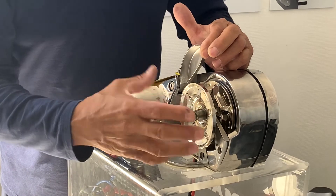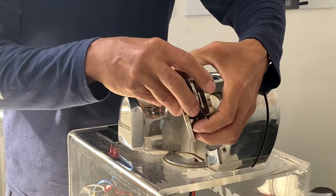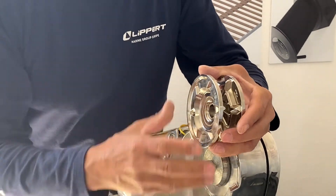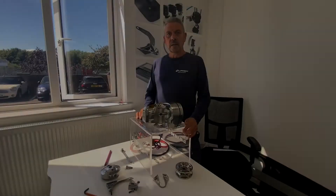At this point you have two choices: you could take the stripper ring out, or you could just remove the whole assembly. Slide the stripper ring away — that's it done. Reverse the process to replace the gypsy.